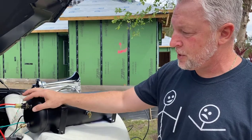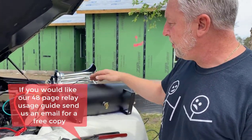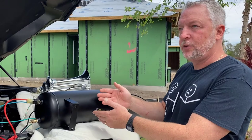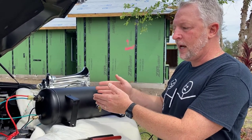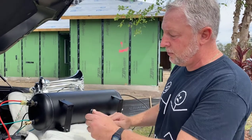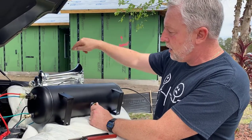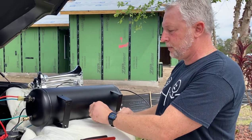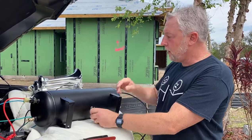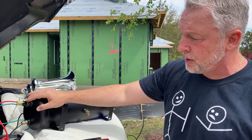The pressure switch is such a key component. Power runs in through a relay switching high current. When the compressor senses no connection from the air valve, the tank is full. But when you use the horn, that decreases the PSI in the tank, which opens the switch and tells the compressor to cut back on. To demonstrate: I'm going to release some air from the tank, and that will move the plunger inside the pressure switch, giving 12 volts to the compressor to recharge.